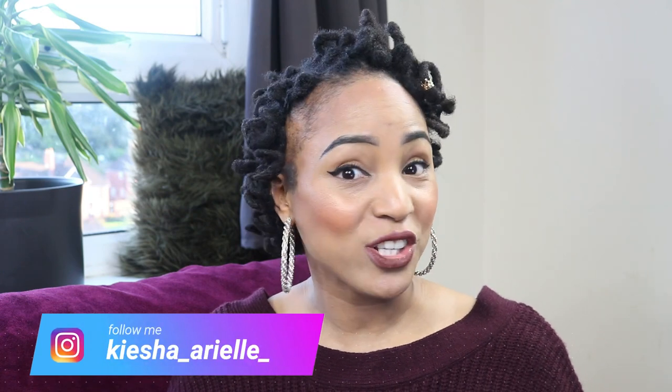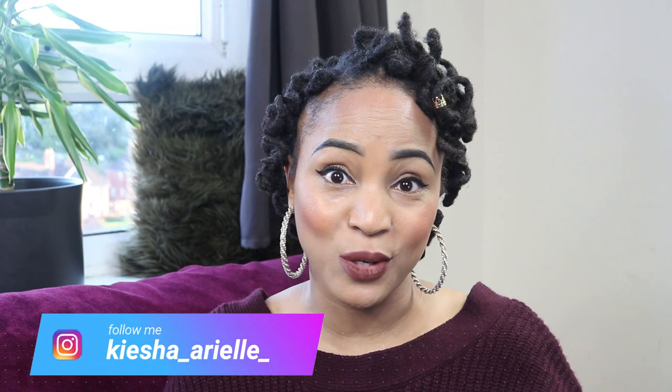What's good guys, it's your girl Keisha Ariel and welcome back to my channel. In today's video I will be continuing to answer some of your questions that you have been leaving on my lock content videos. Before we jump in, if you're interested in this look and finding out how I achieved it, check out that video — it's my very first lock style done on my hair in the past two years since I've been locked.